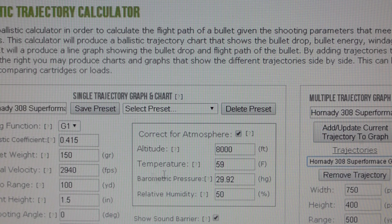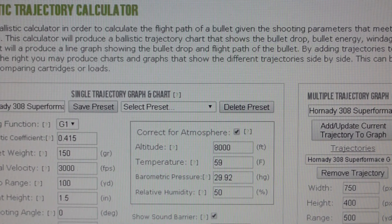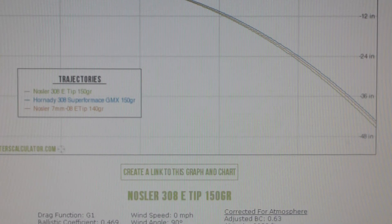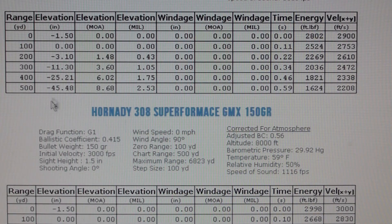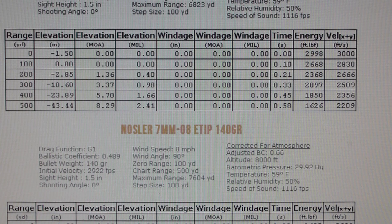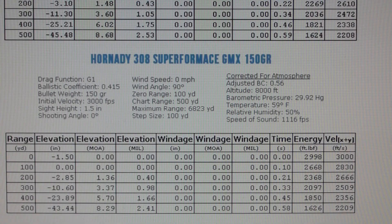Let me do the performance at 3000 because it said it could take more, and I want to make sure about this because it's really puzzling. So let's save that at 3000. The line already moved up. On the E-Tip 150 we have 45.48, on the GMX we have 43.44, and on the Nosler 7mm-08 E-Tip we got 44.22.